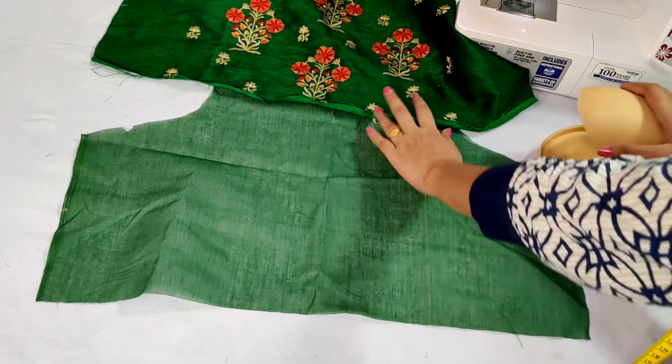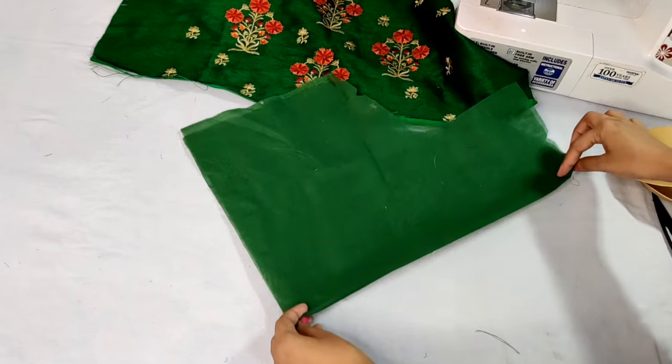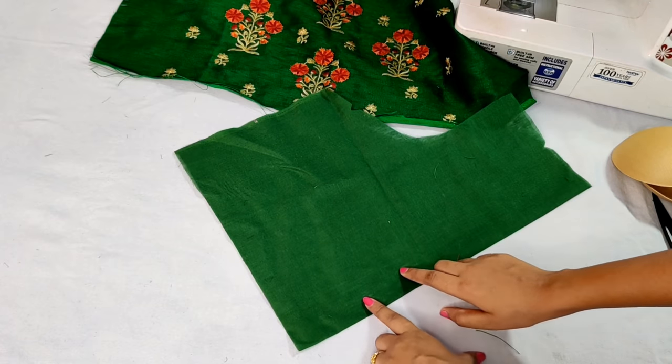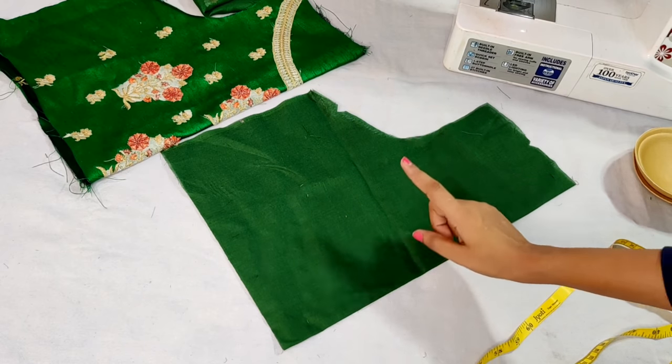When you are wearing a thin cloth, you have to cut the lining in double layer. Here we cut single lining, and we have not put a plate here. So first we will fold it from the back. This is very easy to put a plate in this place.